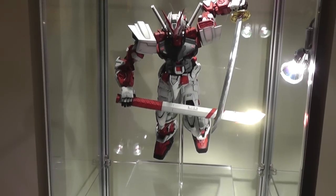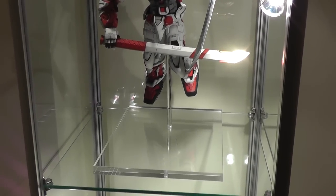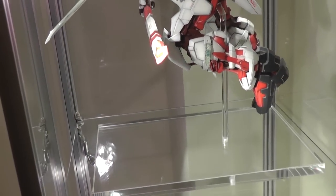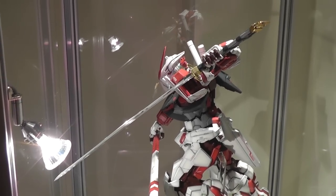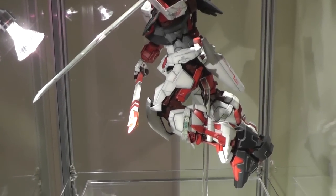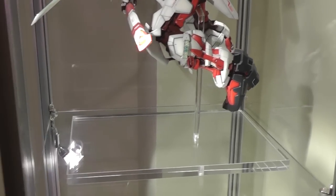Once again, thanks for watching. If you liked the series, please give it a like. Ask away any questions — I'm happy to answer anything you might have. Please watch my other videos. I'm currently doing an adopted son customization, which is a quarter scale statue, and I'm also about to start on my Sinanju from G-Systems.